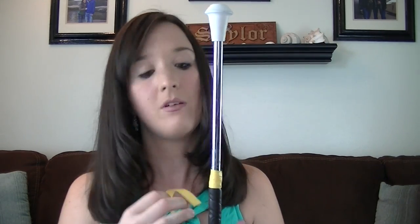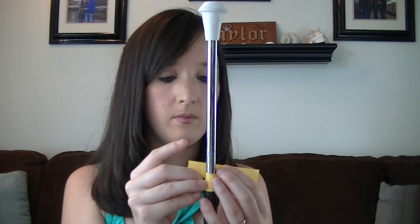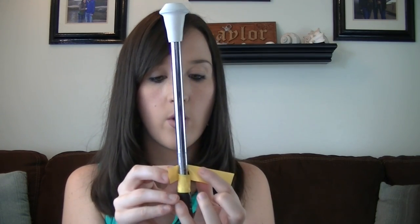I think this is Wilson grip tape — I don't know if I said that before or not. You can just buy it anywhere.